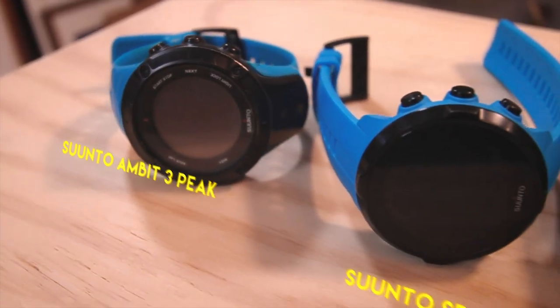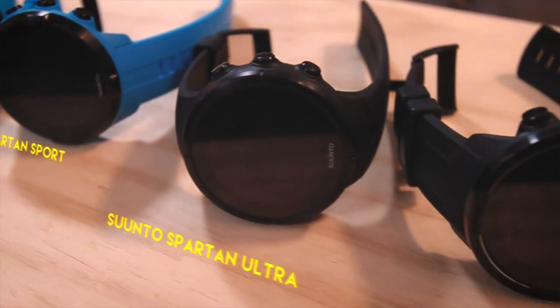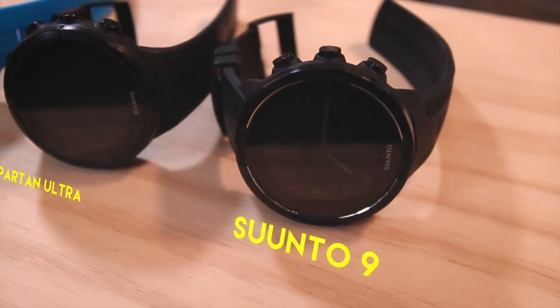I've been using it day in, day out as my primary sport tracker, only supplementing for comparison purposes with the Ambit 3 Peak, the Spartan Sport, and the Spartan Ultra. I hope to do a comparison video between the Suunto 9 and the new Fenix series, but this is going to focus primarily on the Suunto 9. Let's get into what I like and dislike.